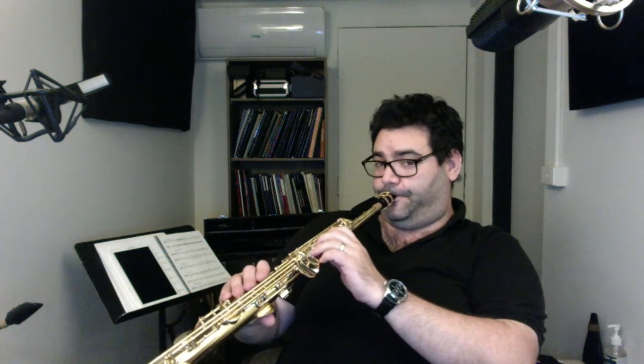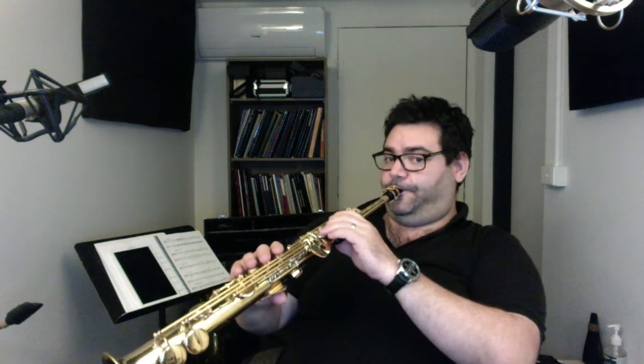Almost like — you can get that sort of almost quasi-oboe sound. Yeah, man. I love it. Plays awesome. Thanks, dude. Thanks so much.